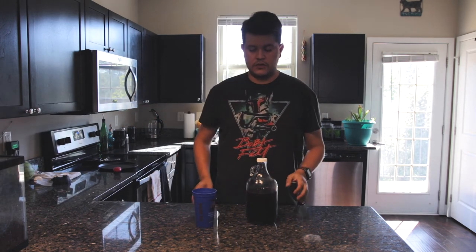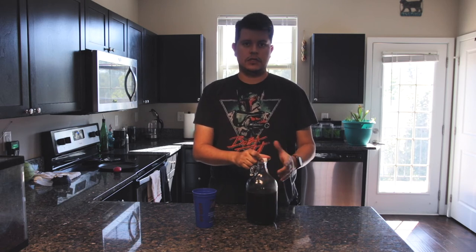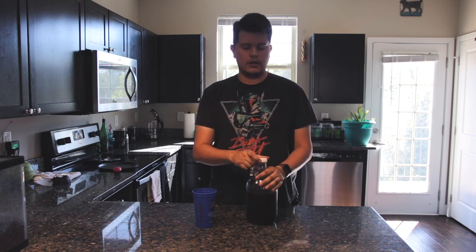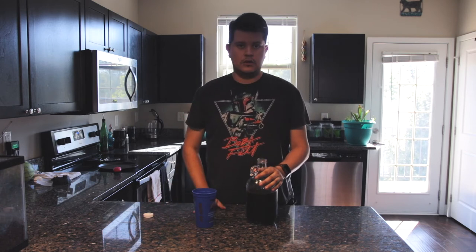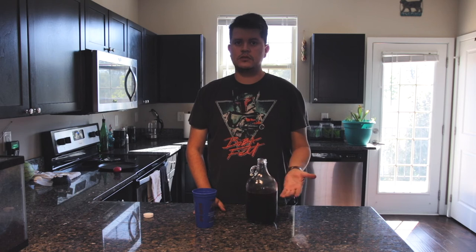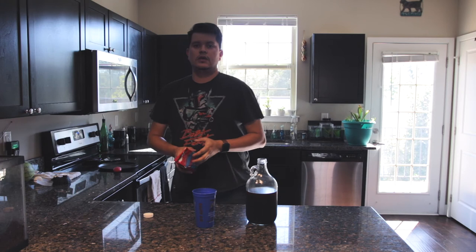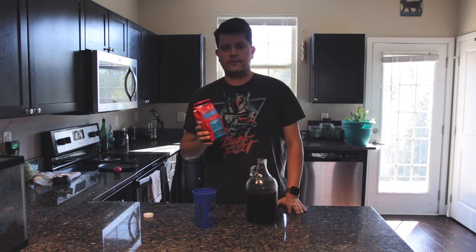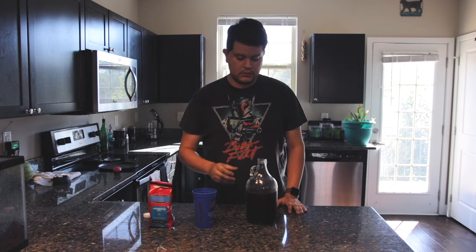All right, let's give this coffee a try. Normally, cold brew is pretty mellow in flavor, not at all bitter, since we use cold water instead of hot water. So the test was: can we take an inexpensive coffee and make it into good cold brew? Let's find out.